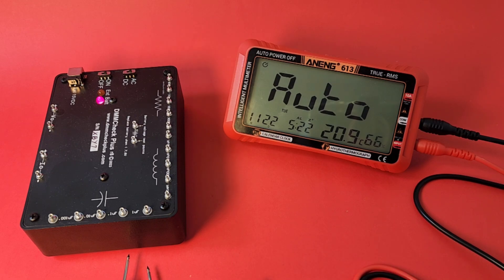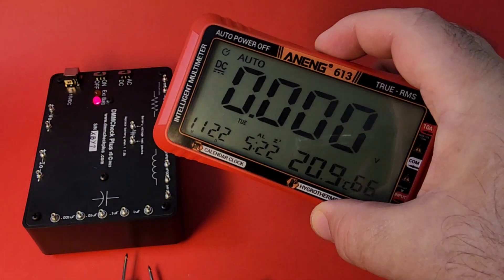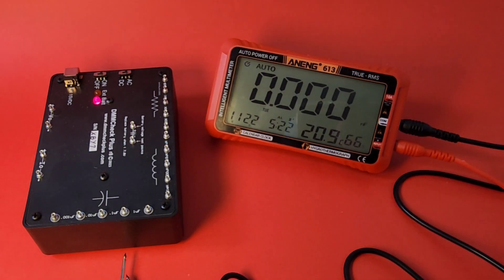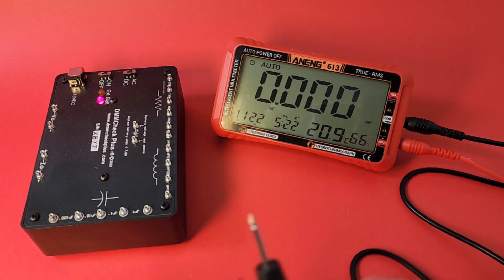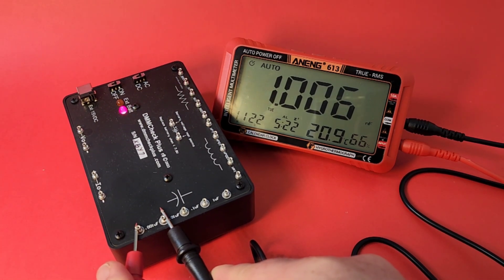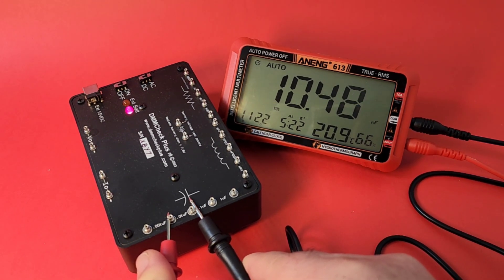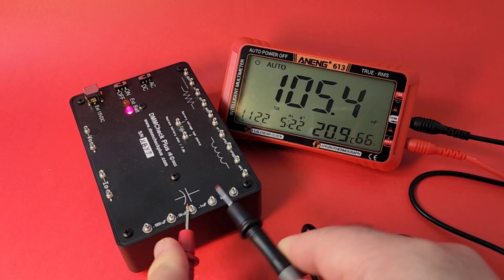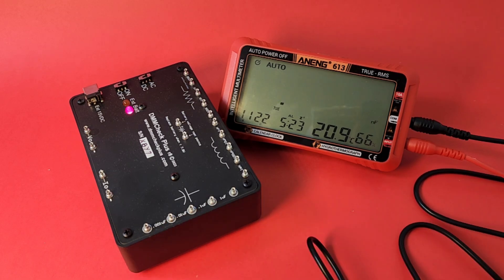Capacitance is not in auto mode, so we manually select capacitance via the select button. Range is 40 nanofarad to 40 millifarad. Testing the lower end: 1 nanofarad reads 1.006 nF — very nice. 10 nF reads 10.4 nF. 100 nF reads 105.4 nF. And 1 microfarad comes in at 1.095 µF — looking good.